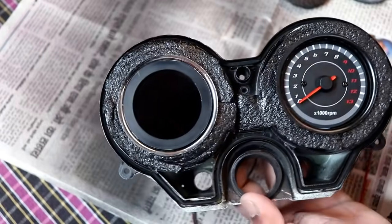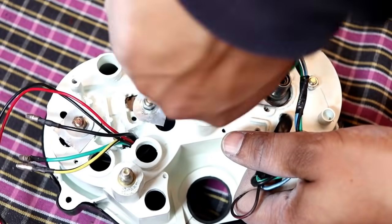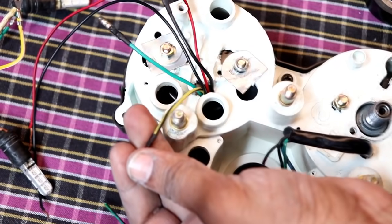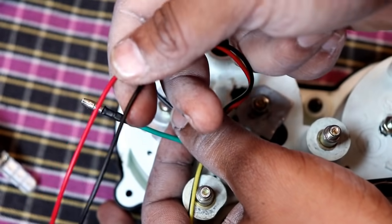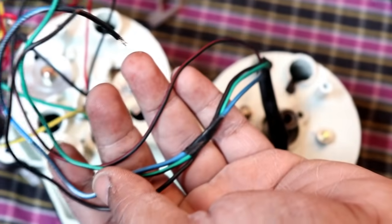I will tighten the screws. Now I will connect the wiring — I will show you the wiring. This is the signal wire, and this is the negative or positive. This is the negative and positive supply. This is the speedometer.